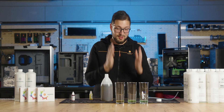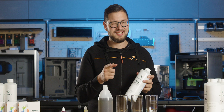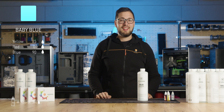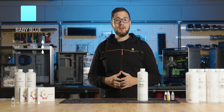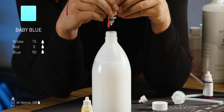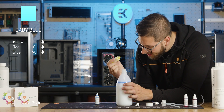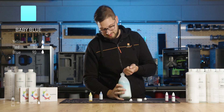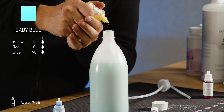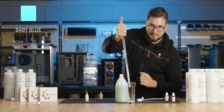Now that you've seen those three crystal-clear beauties, it's time to mix something entirely different — and not so transparent. We will use the EK Cryofuel Solid Cloud White Premix to get a pastel baby blue coolant shade. We need a solid white coolant, 90 drops of blue, and about 15 drops of yellow dye. We'll start with 10 drops of yellow first. Oh yeah — baby blue.